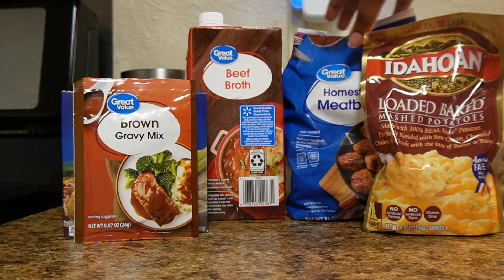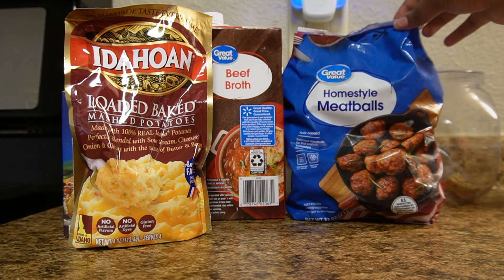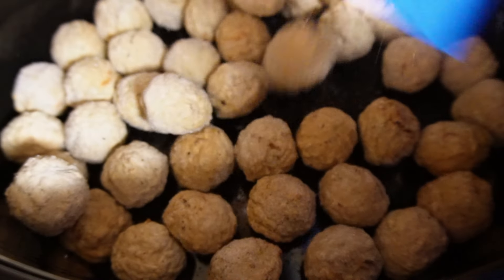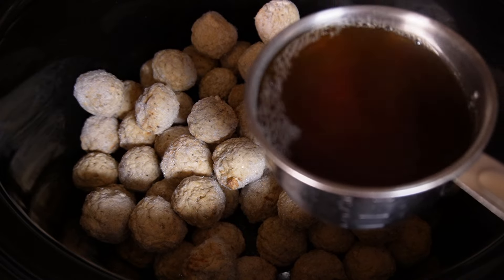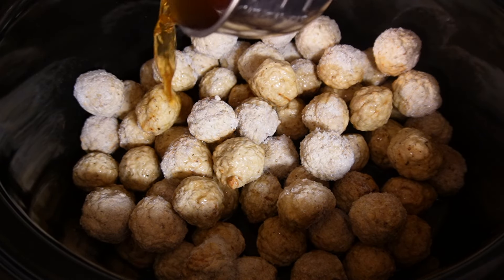The next day I made meatballs and gravy with mashed potatoes. This was so good. I'm showing y'all everything I used — I had these meatballs in the freezer, so I figured I might as well put them to use. I made these in a crock pot using the whole bag of meatballs.